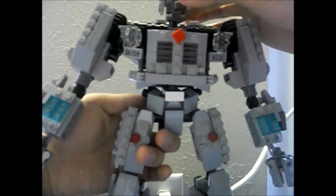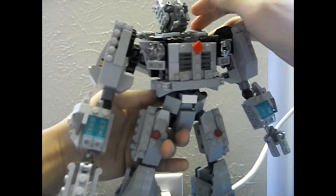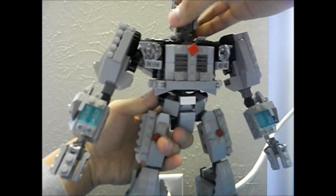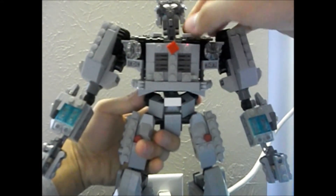Let's go over the articulation. His head can fully go up and down. If you move this bumper a little bit back, it can go a little further. It can go side to side, and it can rotate, but you have to pop his head up a little bit so the collarbones don't get in the way.